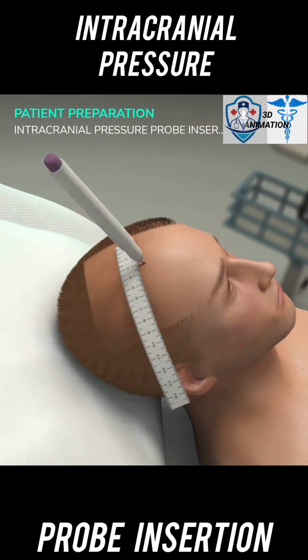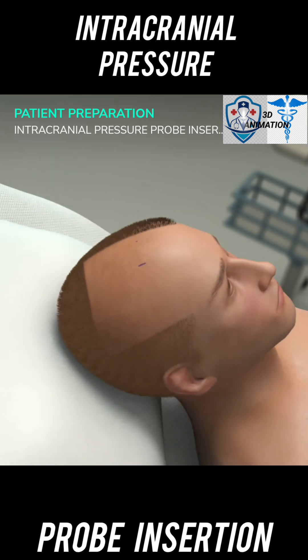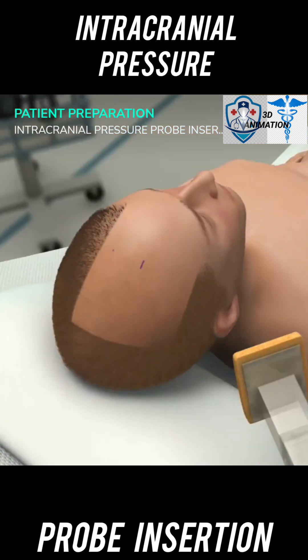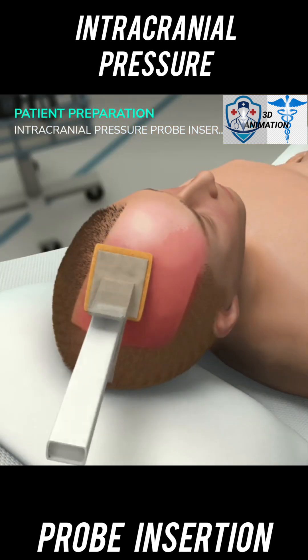Using a pen and ruler, mark the incision 2 centimeters from the midline, behind the hairline, aligned with the mid-pupillary line and 2 to 3 centimeters in front of the coronal suture. Check that the incision is in the mid-pupillary line. Use chlorhexidine scrub to prep the site for 60 seconds.